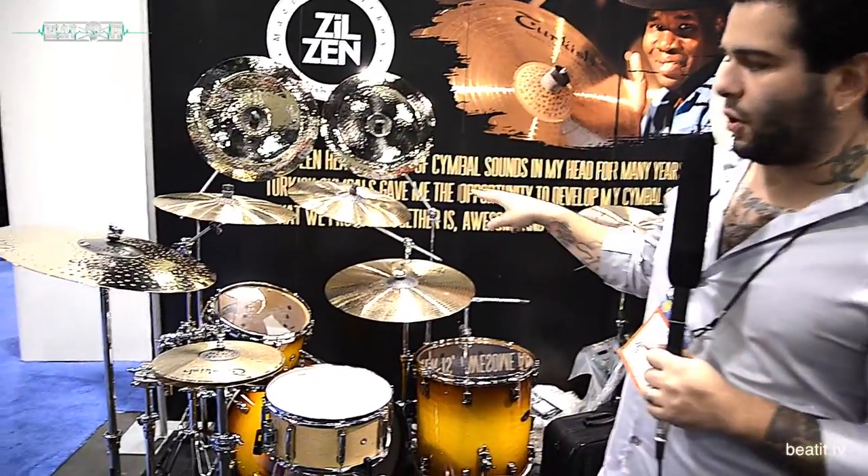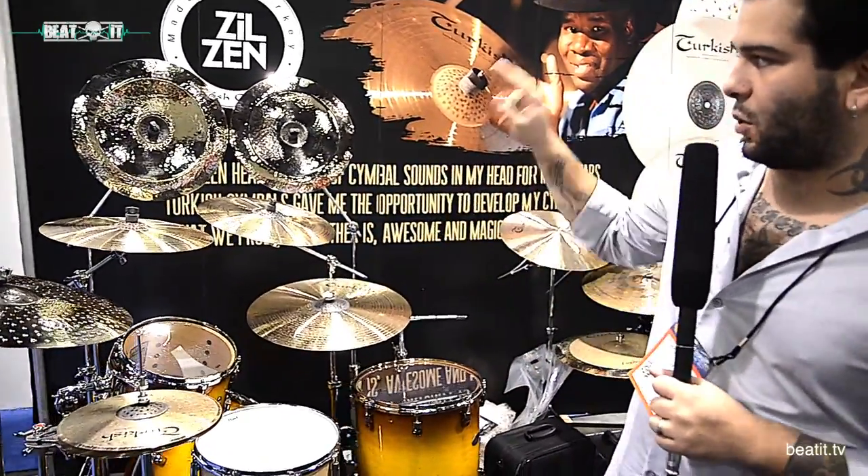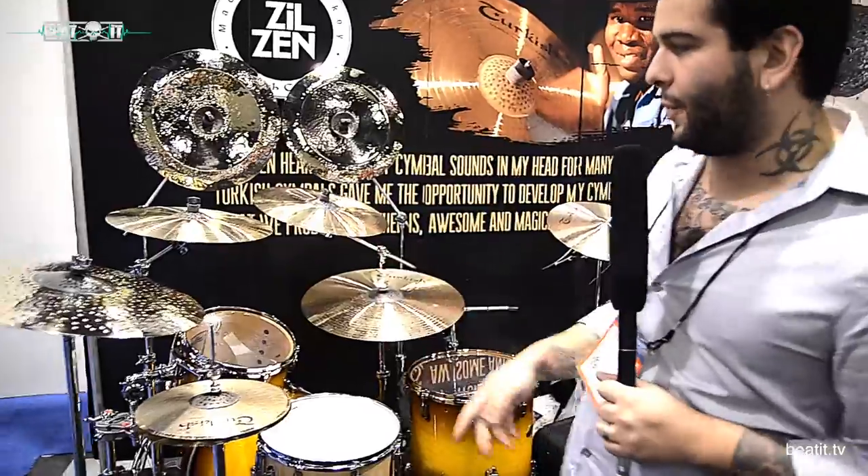Hi, this is Burak Srin from Turkish Symbols. This year we have a signature series for John Blackwell, and we have two different crashes, two different rides, two different Chinas, and a hi-hat.